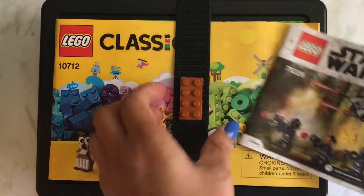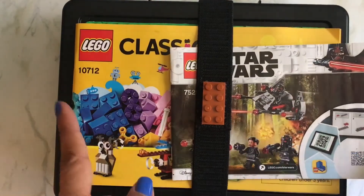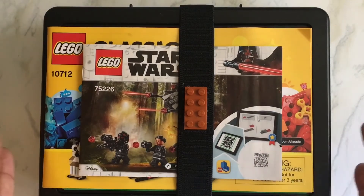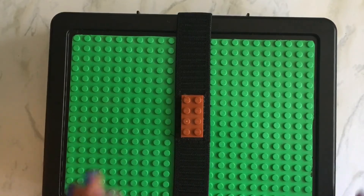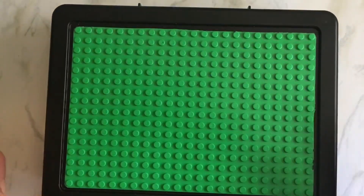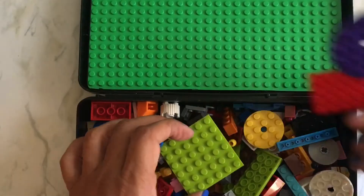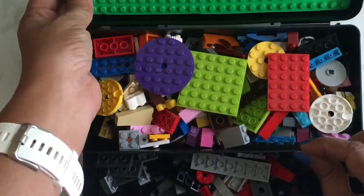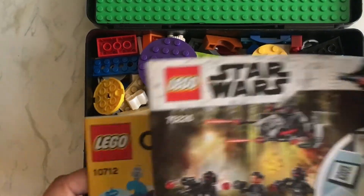The instructions actually fit perfectly right there, so we can just travel with his little instruction booklet — which he only uses the first time. He'll make the thing once and then after that take it apart and just make his own stuff, which I really like about him. If you hold this on your lap, you can have this side open to grab pieces, and then build on this part. The permanent divider works perfectly, and there are also extra dividers to divide it further.